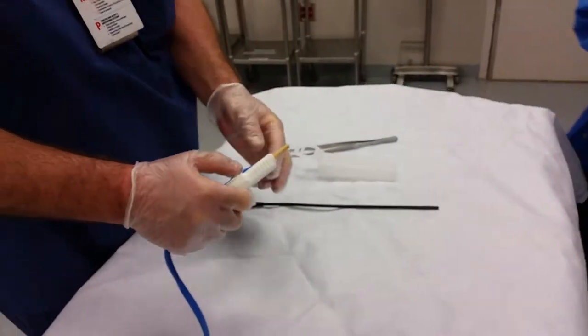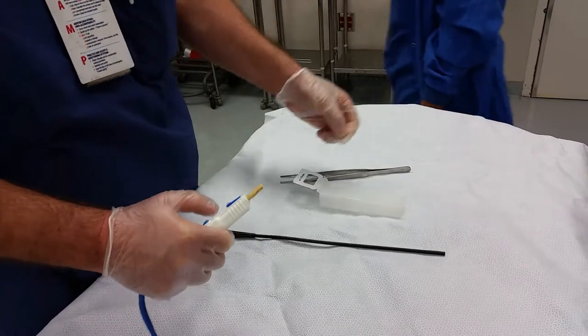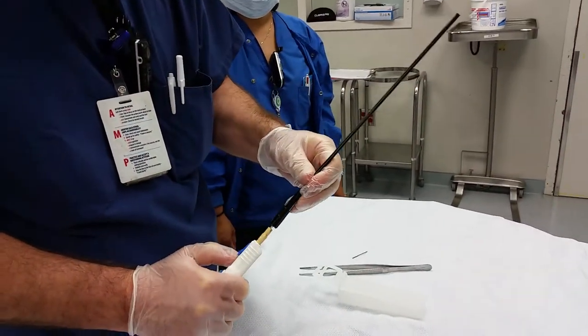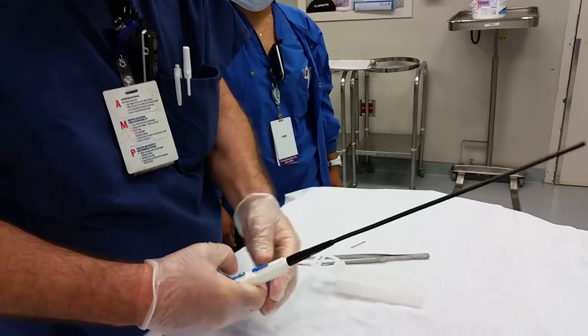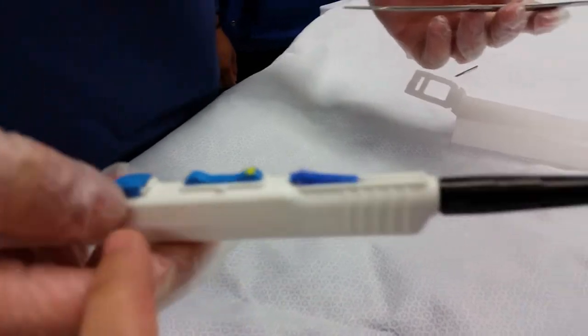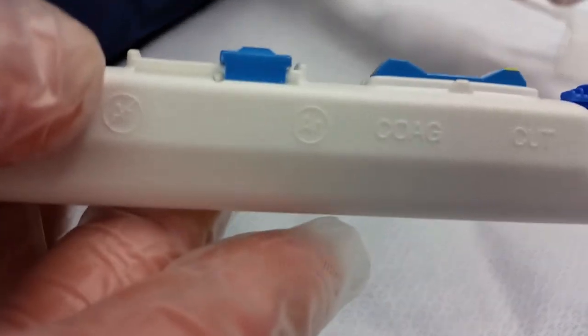The scrub will now set up the handpiece. This can be done simultaneously while the circulator is plugging in all of the wires before the machines are turned on. We're going to make sure that this little switch right here is turned to Argon, AR.